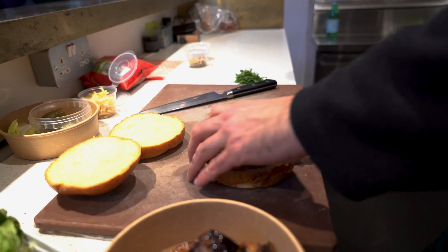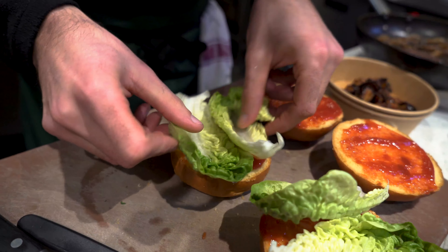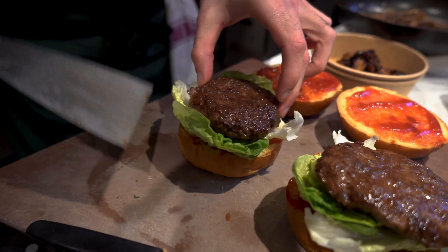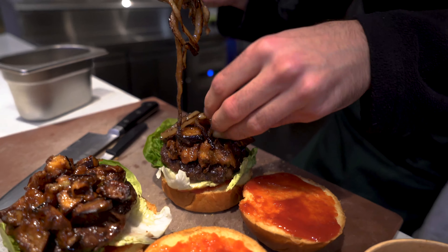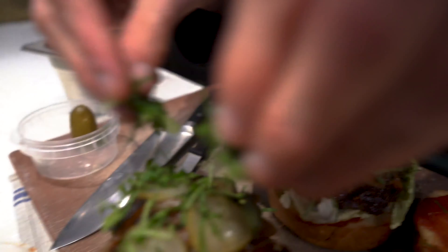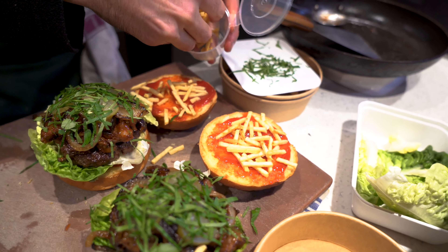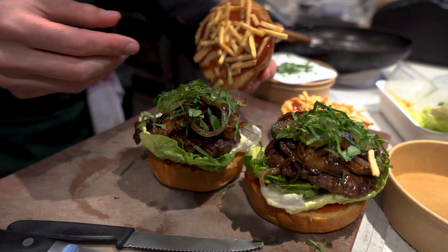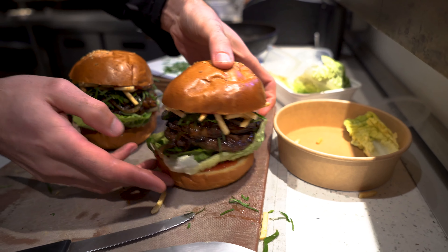Now we can start building the burger. Generously place the red pepper ketchup on the base and lid. Add the lamb patty and then take the aubergine out of the oven nice and warm, caramelised onions to follow, place three pickles, sprinkle generously with parsley, and finally add the chip sticks to the lid of the burger bun.